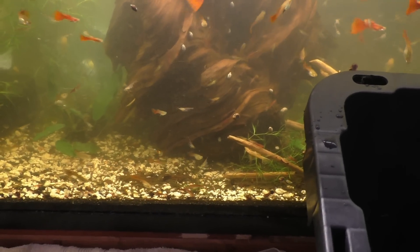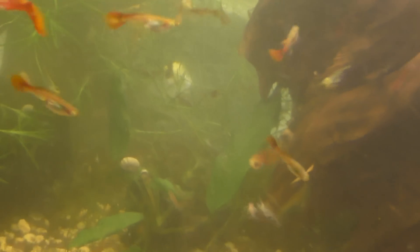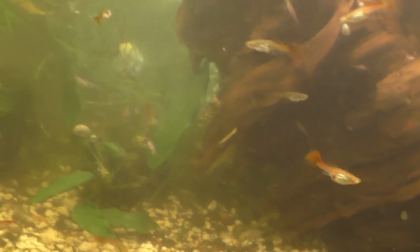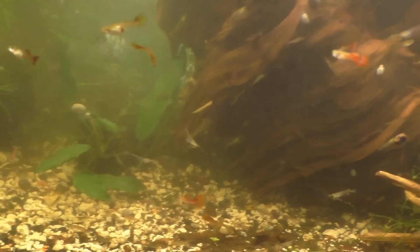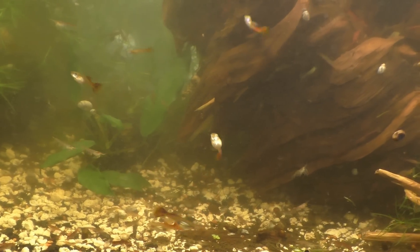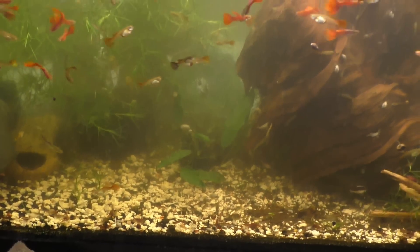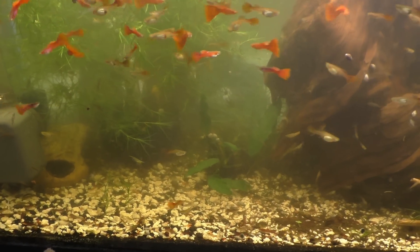The bristlenose plecos — I can see a few hanging out on the back wall. At around the two-inch mark, that's generally when I take them in. I get $2.50 for those, and I'm usually able to bring in about 10 at a time, at the same time as my guppies.